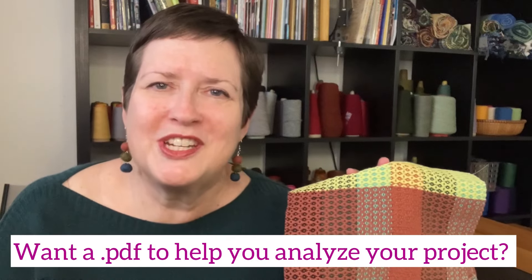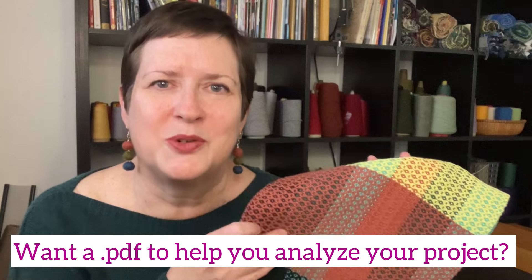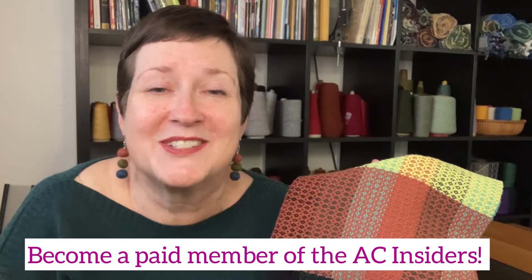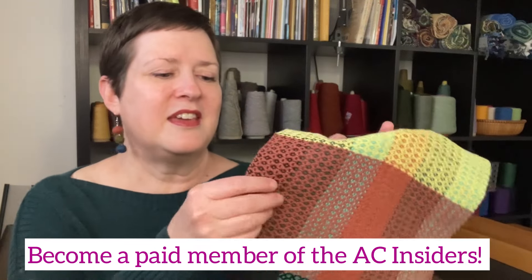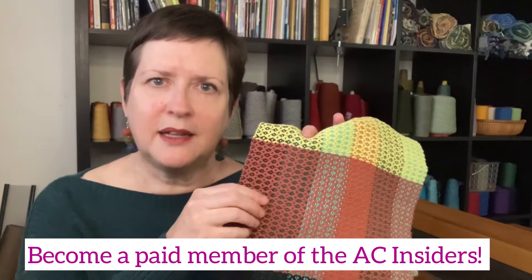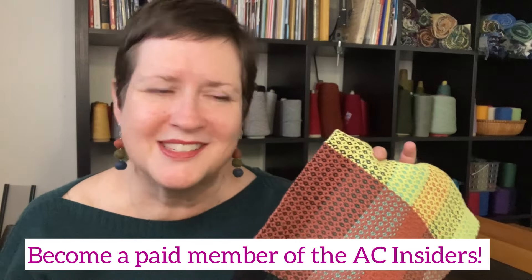Now, if this has been a lot, I have created a little cheat sheet just for you — all about the questions to ask yourself as you analyze your project. You can find that in the Acting Creative Insiders membership. Members will get a free copy of the questions to ask yourself as you analyze the technical side of your weaving project. So if you're interested, come on over and join us.